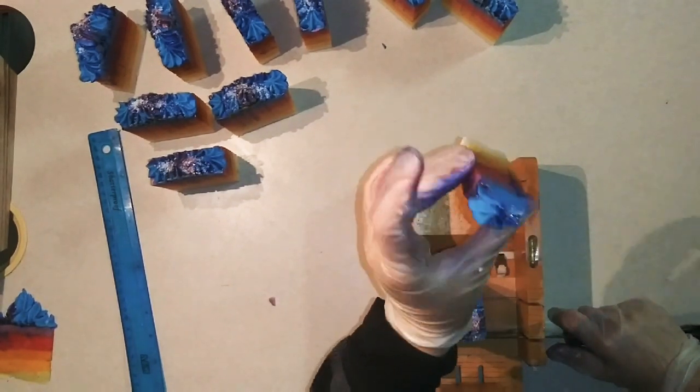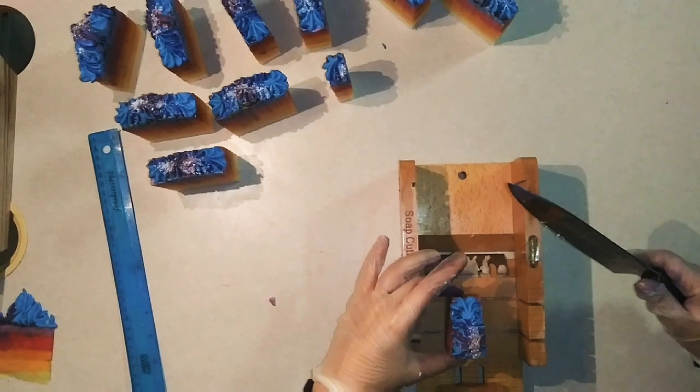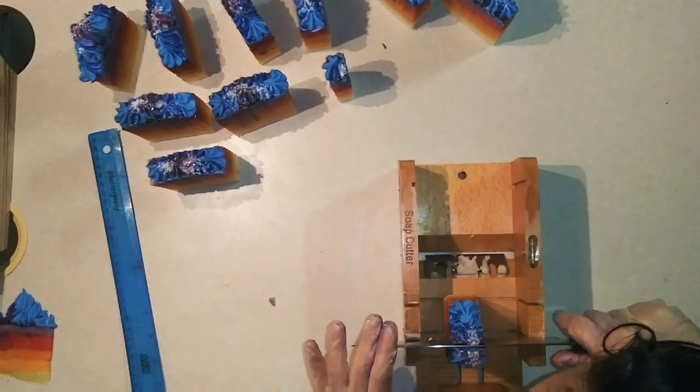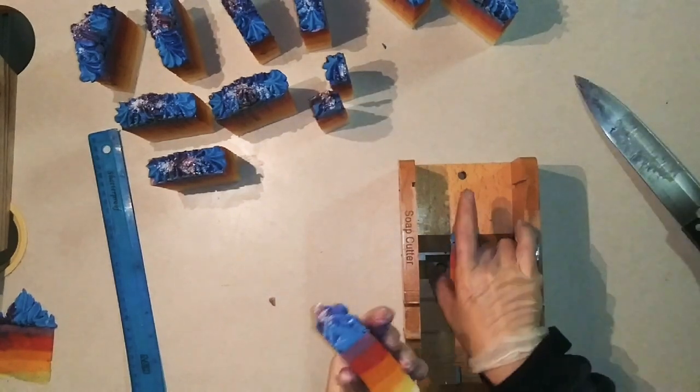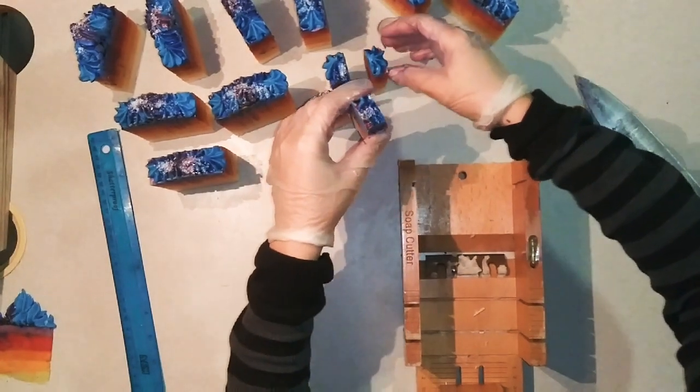I'm making samples out of this end piece — they'll look like this. This is going into my Etsy shop, and if you buy something from my Etsy shop I will send you a sample of something else. Beautiful, smells amazing — super happy with that.